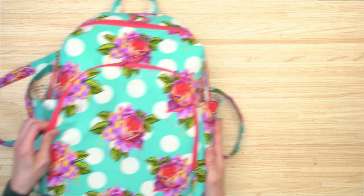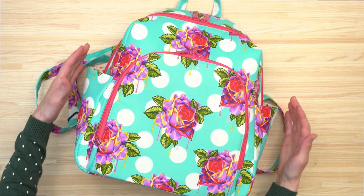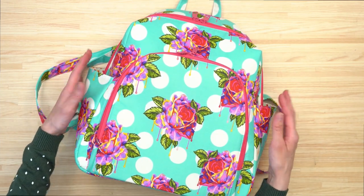Here's a view of size large, and these are optional side pockets, so you can leave them off if you prefer.